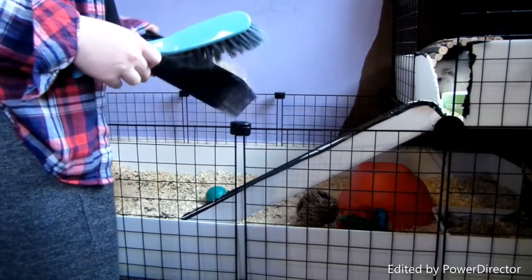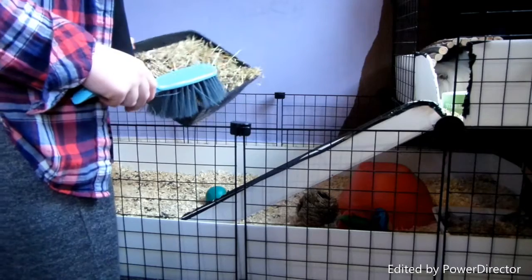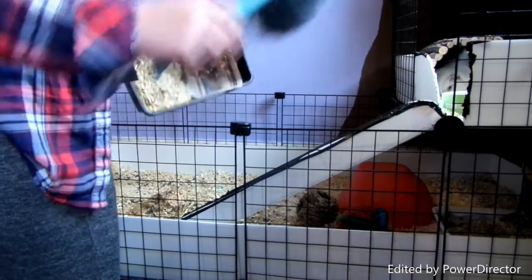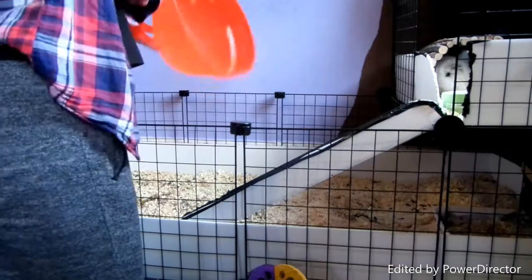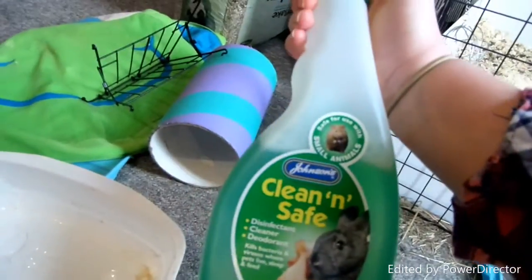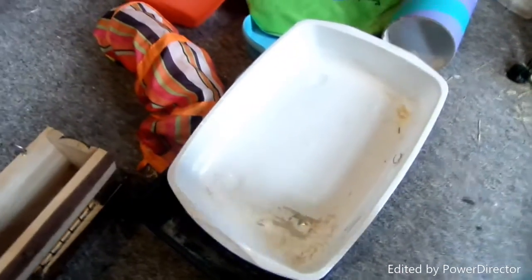I keep my hay boxes — I literally just tip those out with the rest of the sawdust when I clean. At the bottom there's newspaper and I put that straight into the bin bag. With their hay boxes, I'm going to spray them with the Clean and Safe disinfectant cleaner, because obviously that's where they eat most of their hay. They'll poo and wee in the bottom of it, and then it all goes down to the bottom and it starts smelling if you don't clean it.